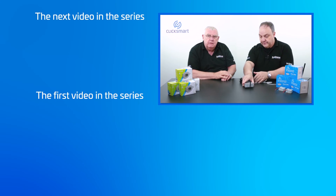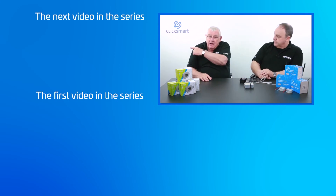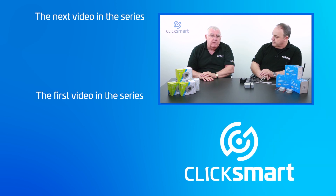Thank you for that, Dave. Don't forget to click here to check out the next ClickSmart video where we'll be running through the setup of the ClickSmart app.